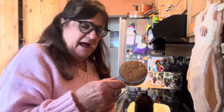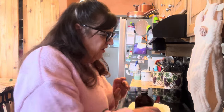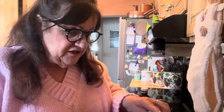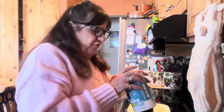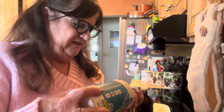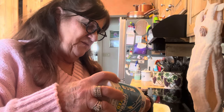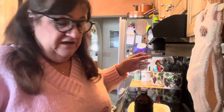A half a cup of packed brown sugar, and then this one calls for three tablespoons of white sugar, and a fourth teaspoon of salt — though use less salt if you're using salted butter. But I love the salt flavor in it.